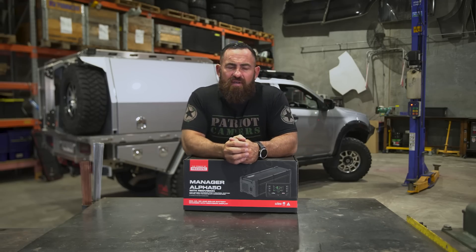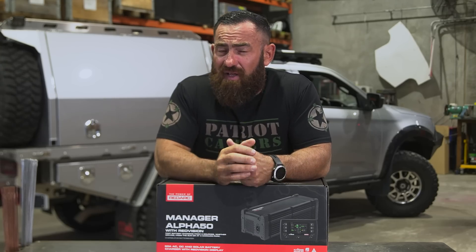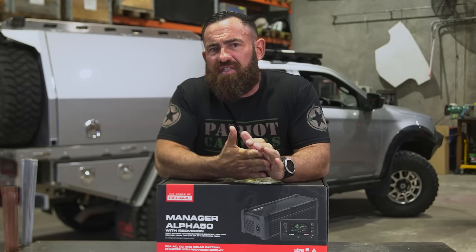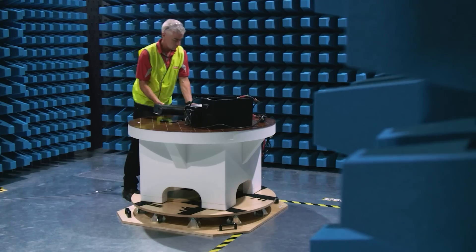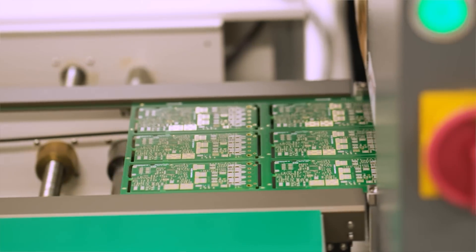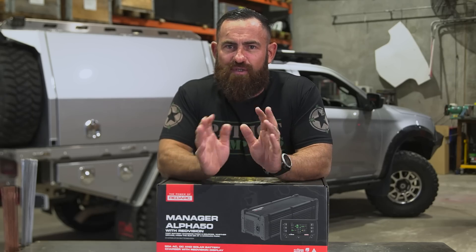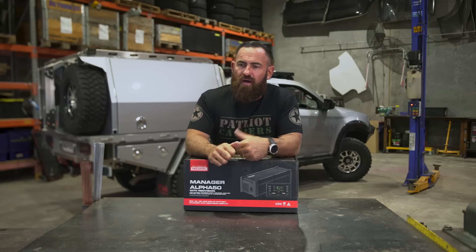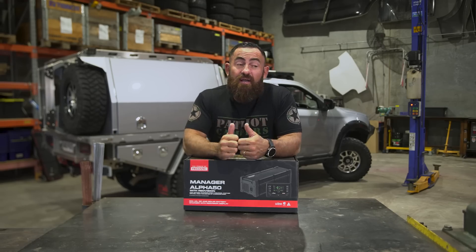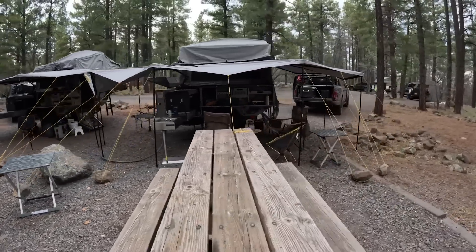Redarc is really leading the way with all of these systems they're developing right here in Australia. Just touching on the testing — I've been to Redarc, I've seen it myself. These things are tested down to minus 20 degrees and up to 60 degrees Celsius. In the US market, that's hotter than Nevada and probably colder than Alaska. Winterization is a really big thing in the US, and we know that from all of our customers over there.